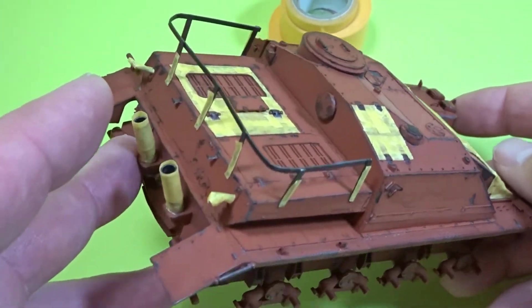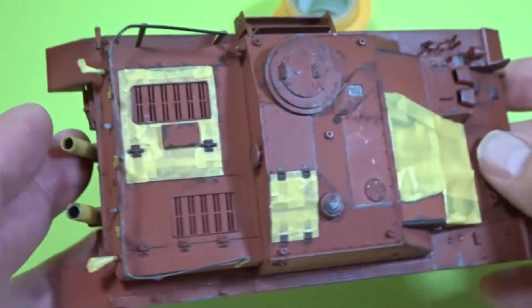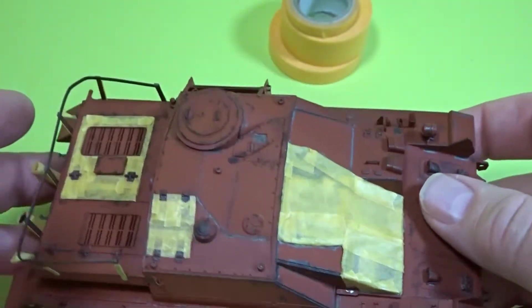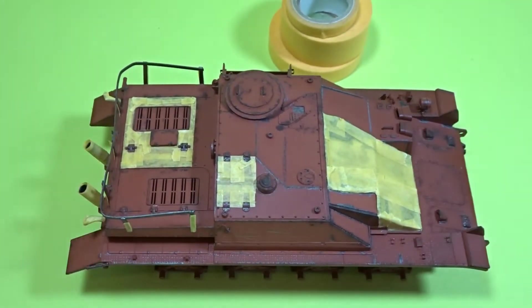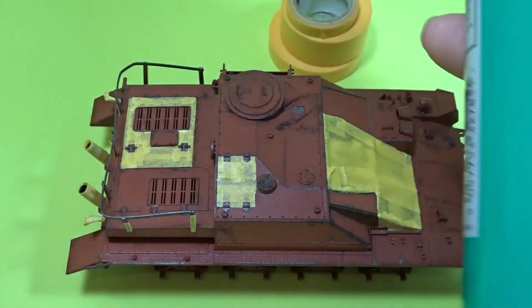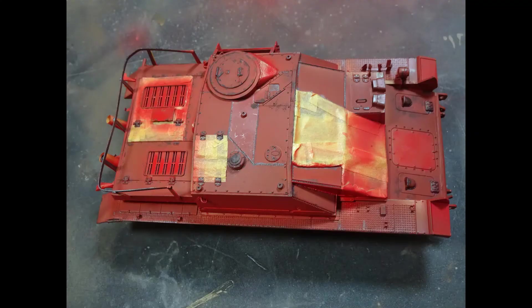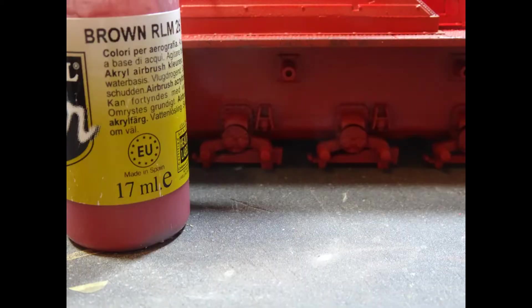Now I wanted to add a bit of colour to the Stug. There would be examples of where other parts of Stugs were having to be used due to shortness of materials, so there was no need to actually mask off these areas. However, the amount of paint being laid down, I thought it would be an ideal thing to do. So once the hairspray had been added I used different red tones.